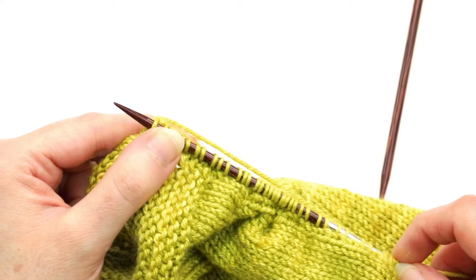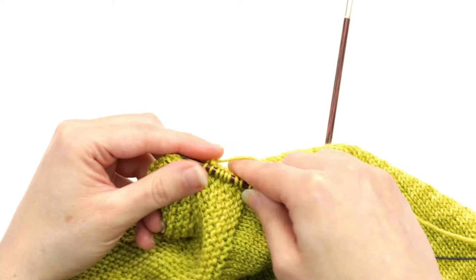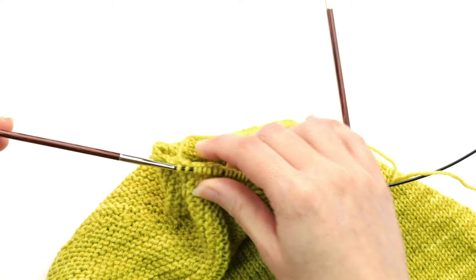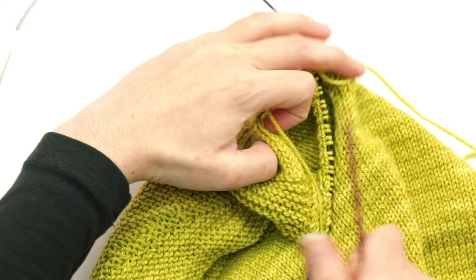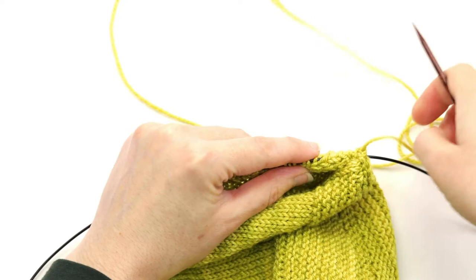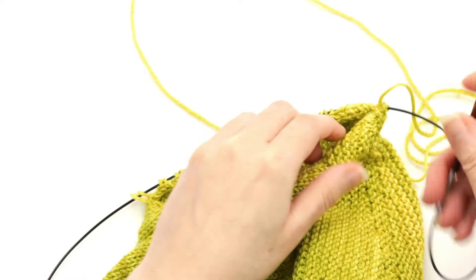I've reached the top and I have my 36 stitches — I counted just to make sure. Now we're going to pick up in the same manner going down the other side. In order to do that, because it would start getting a little bit tight with the stitches on my circular, I'm going to take my needle tip with my left hand and slide the stitches off of the needle so that they're now resting just on the circular cable. This way I'm able to position my needle tip to go down the other side. The stitches we just picked up are now on the cord, and the needle is positioned and free to pick up the stitches going down the other side.